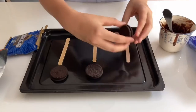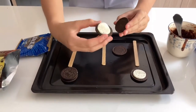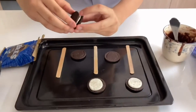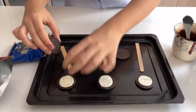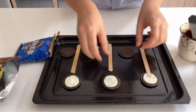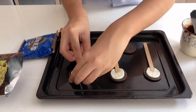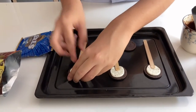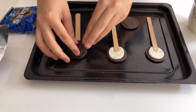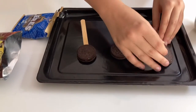Now what we're gonna do is put the Oreo on the stick. I'm just gonna open it one by one. And we're gonna put the stick. Slowly — we have to do it slowly. Don't forget, we have to press it a little, otherwise it's going to stay off. I'm gonna close it. And this one. And this one.